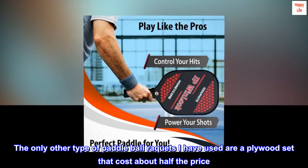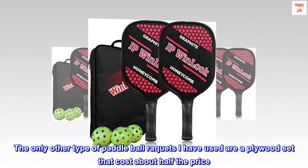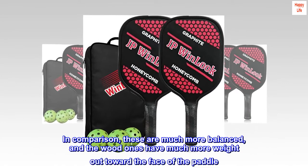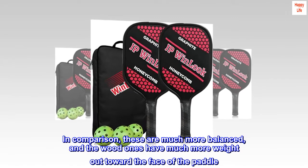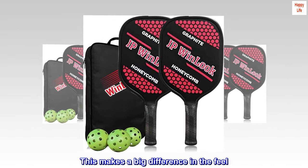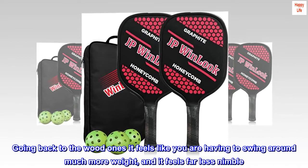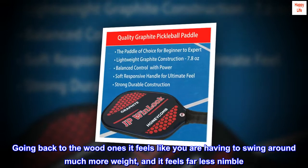The only other type of paddle rackets I have used are a plywood set that cost about half the price. In comparison, these are much more balanced, and the wood ones have much more weight out toward the face of the paddle. This makes a big difference in the feel. Going back to the wood ones, it feels like you are having to swing around much more weight, and it feels far less nimble.